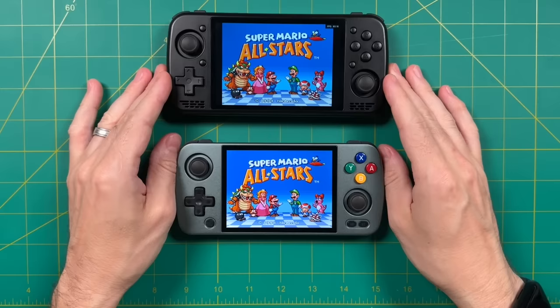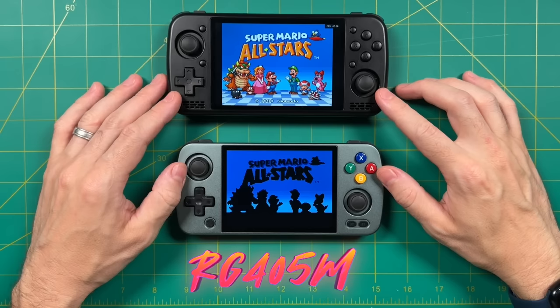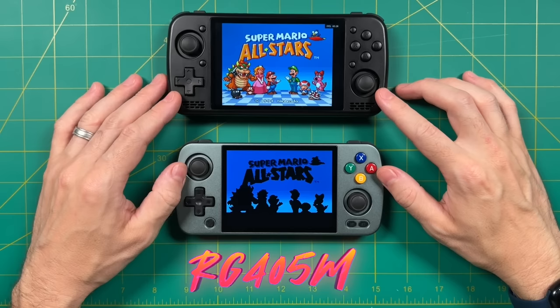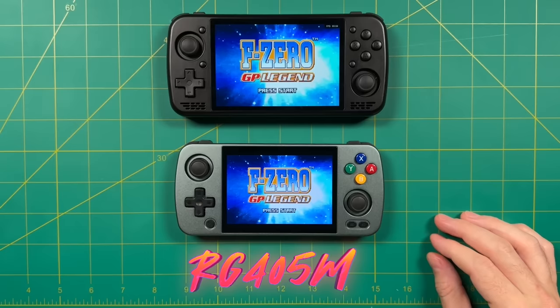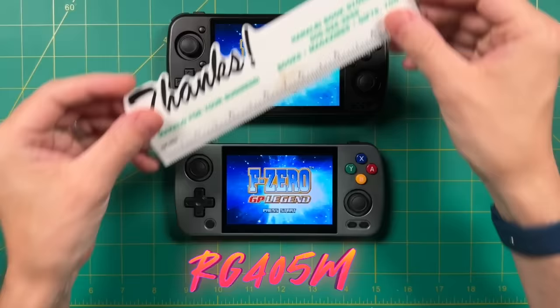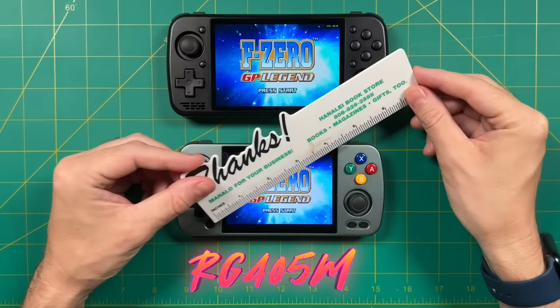Let's move on to screen testing. Comparing to the Anbernic RG405M — a four-inch 4 by 3 display — when displaying 4 by 3 content both show about four inches of screen real estate, so the KTR-1's larger 4.5-inch screen offers the same size for that content type. However, for Game Boy Advance content, the KTR-1 fills the full four and a half inches while the RG405M shows a little under four inches — over a half inch difference thanks to the 3 by 2 aspect ratio.